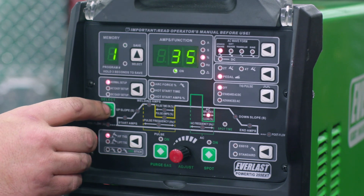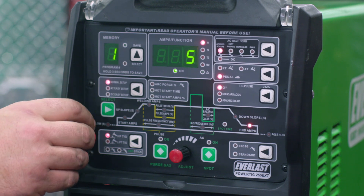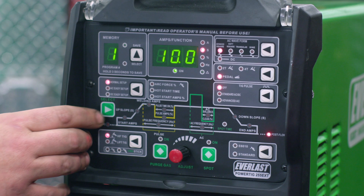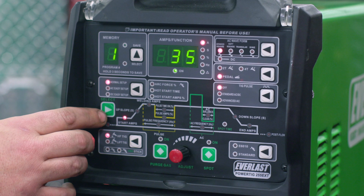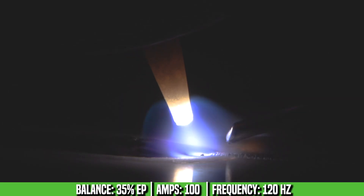Our balance is at 35% electrode positive. No downslope, minimum end amps, 10 seconds post flow because we have 100 amps max, 0.4 seconds pre-flow, and a 35 amp start. So those are going to be our constant settings today. The only thing we're going to change is the balance. Let's run a bead and show you what we got.